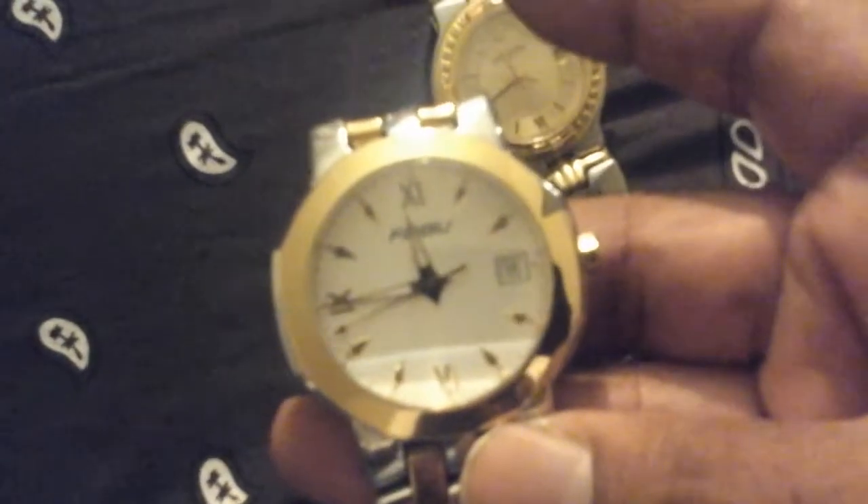This is my baby right here; she's in the process of changing the date right now. For those who don't know, FooBoo means 'for us, by us.' This is made by Whitnow — this is the real McCoy, not something you buy at a Chinese store. Chinese sellers might sell them, but they don't make them. It's a Whitnow FooBoo.